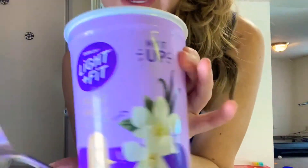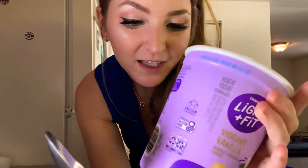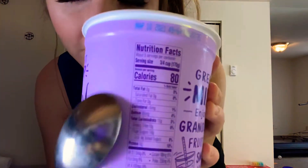Time to experiment. I really like this yogurt — it's vanilla and it's 80 calories for a three-fourth cup.